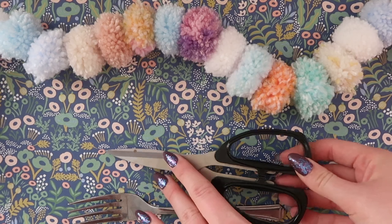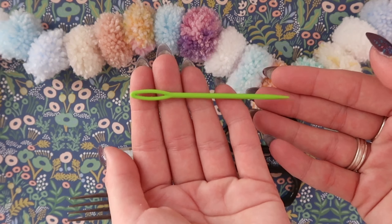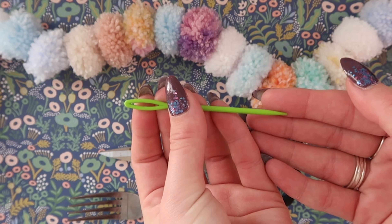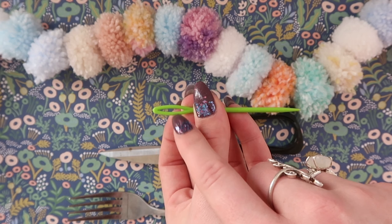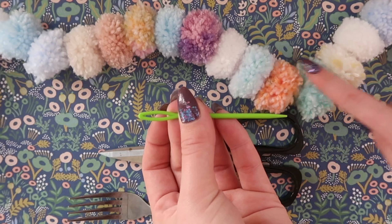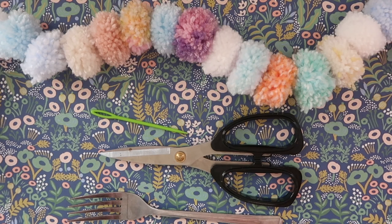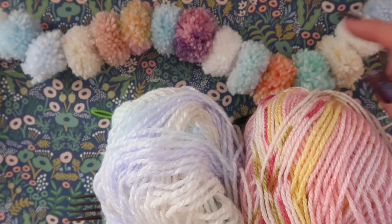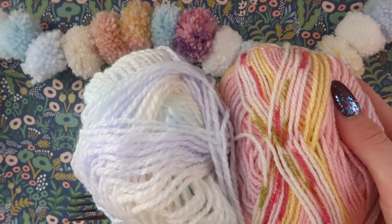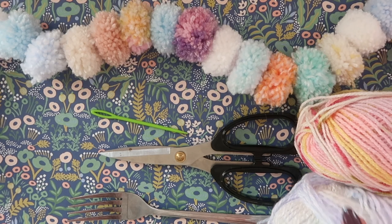So a fork, a pair of scissors, and a needle — this is a children's needle but you can use a normal needle, you just need one with an eye big enough to fit your wool or your thread for when we thread our pom-poms onto our garland. And you're going to need wool. I've got a few different types of wool here, all pastel kinds, but whatever you have is going to work.